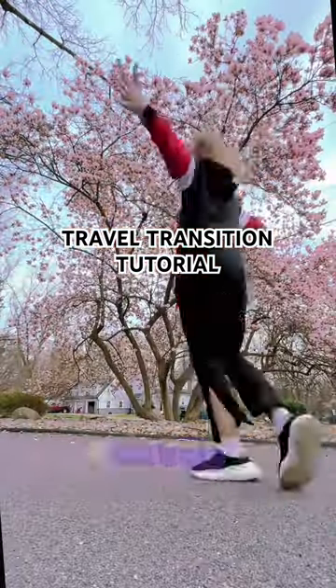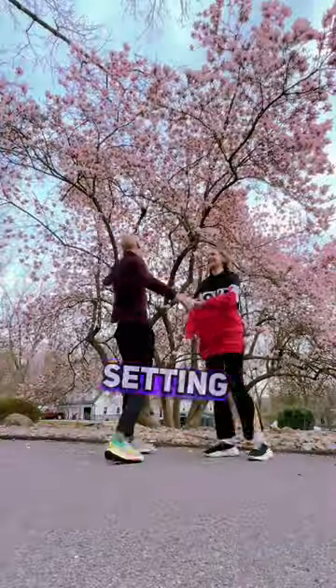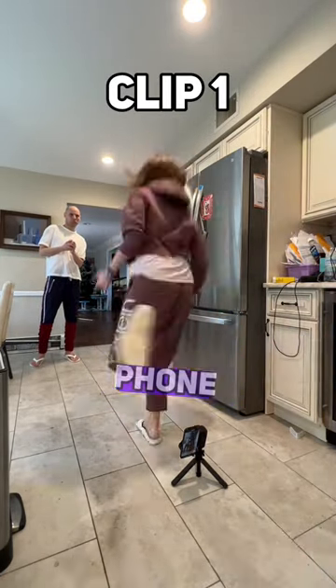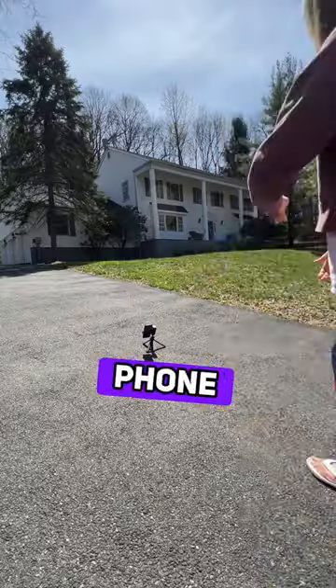Here is how I make this amazing travel transition. Let's do it together. Setting up the phone on a tripod, we capture the first shot where one person runs forward and jumps over the phone, then returns, grabs another person, and together they jump over the phone.